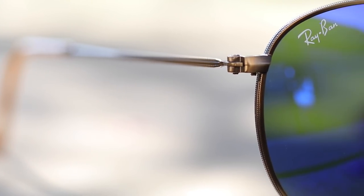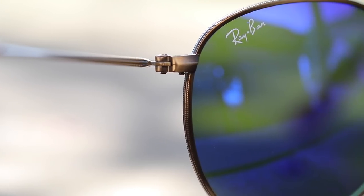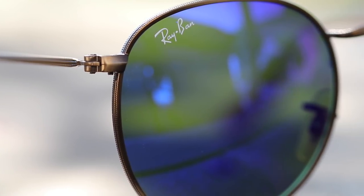These sunglasses cost $150 in stores and on Ray-Ban's website. However, you can pick these up on Amazon for only around $115.